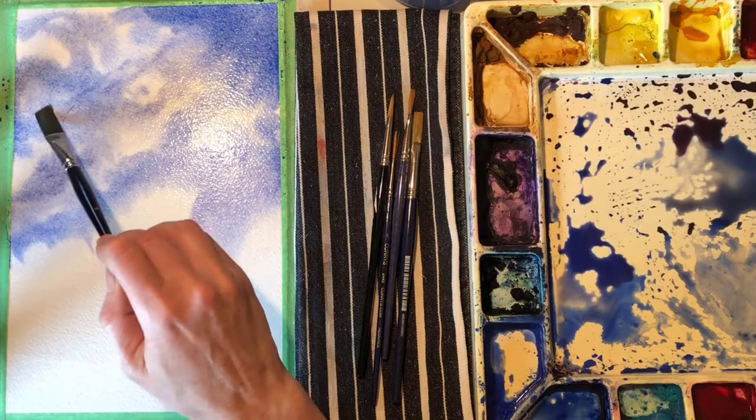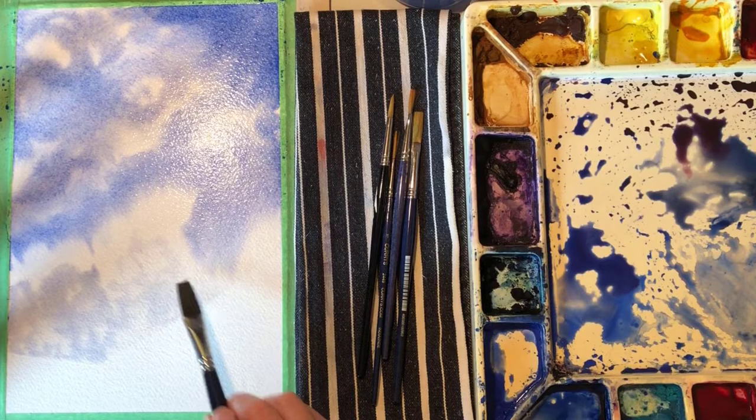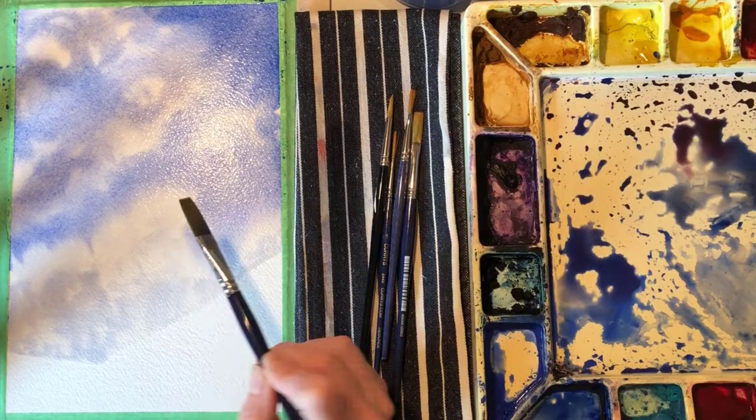With watercolor, you work from light to dark. I'm going to be painting a skier and some rocks down here, but since they are so much darker than my sky, I don't need to reserve the white paper for them or paint around them. I can just paint my wet and wet sky right over the area where they will be. Then once my paper is completely dry, I can add in the darker details that I want.